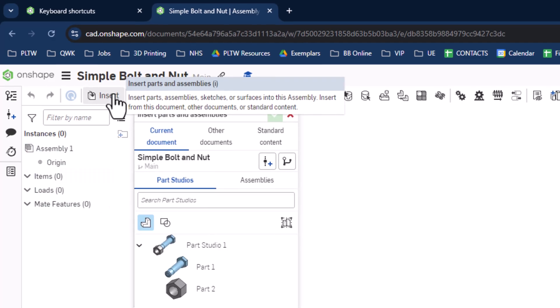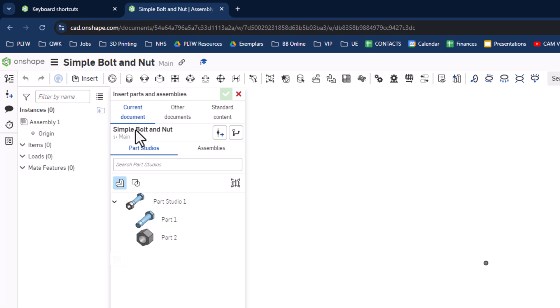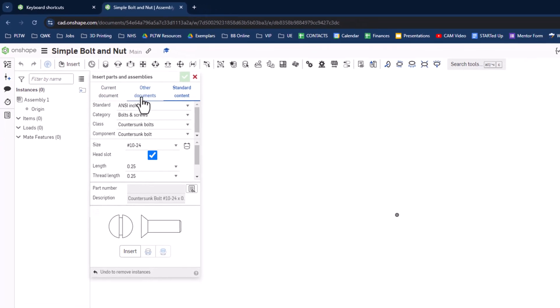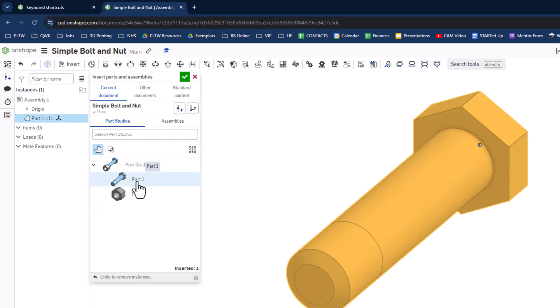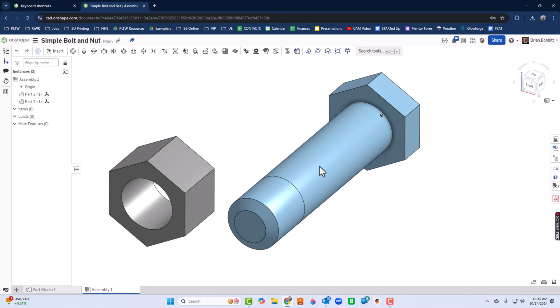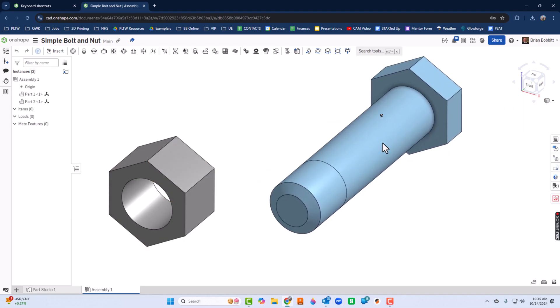I'll click Insert. It asks whether you want something from the current document — which we do in this case — but for future reference we could pull from other documents. There's also standard content: OnShape has a pretty extensive library of bolts and nuts already. I'll use Current Document, click Part 1 to pull it in, and also Part 2. Now that I've got my pieces, I hit the green check mark. These pieces are now independent of each other and moving just as we want.